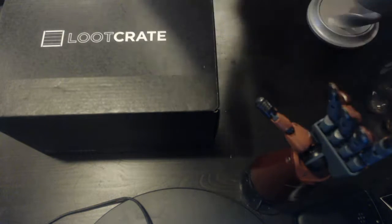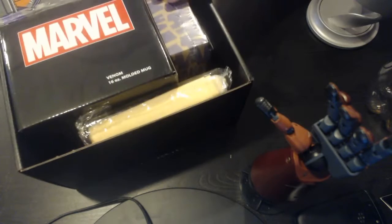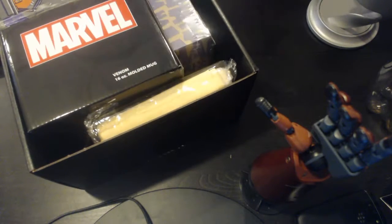As you can tell, you can see my Big Boss arm right there, because I did my Phantom Pain unboxing video just earlier — check that out if you haven't already. And yeah, I think this is Villains 2 from what I remember.